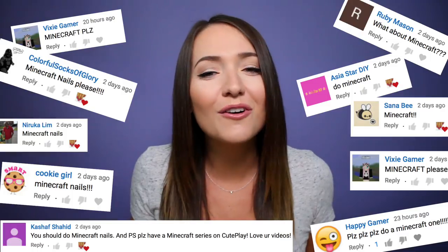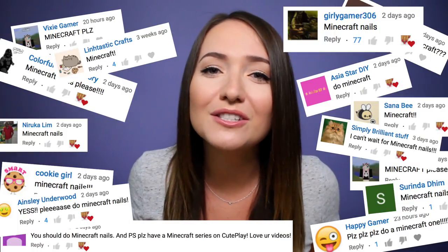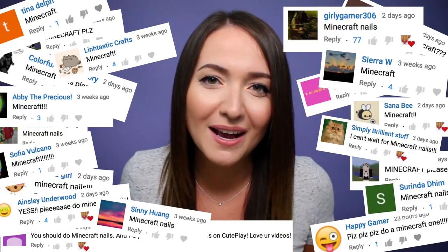So if you're not subscribed yet, hit that i button, subscribe, and click the bell because you guys don't want to miss my first video that launches tomorrow. Now for the last nail art tutorial in this series, I decided to go with a Minecraft design. You guys were all requesting Minecraft, so I really wanted to do another Minecraft design for you guys. This one's fairly simple, so I really hope you enjoy it. Let's get started!